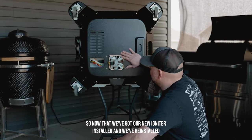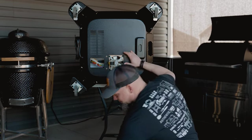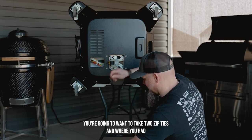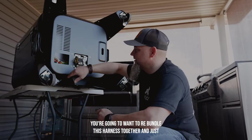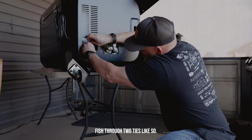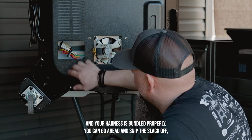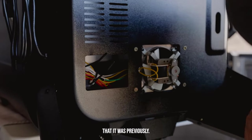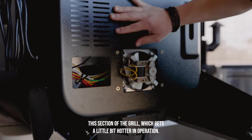Now that we've got our new igniter installed and reinstalled our convection fan, get yourself some wire ties — readily available at any hardware store. Take two zip ties where you had cut the old ones off that were installed at the factory, rebundle this harness together, and fish through two ties. Once your two new zip ties are in place and your harness is bundled properly, snip the slack off. Make sure your harness is positioned in the same position as before — you don't want it close to sections of the grill that get hotter in operation.